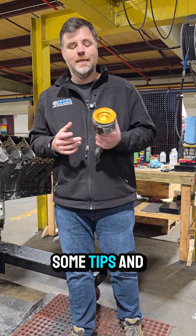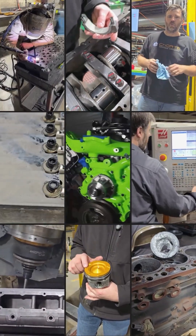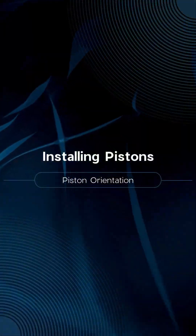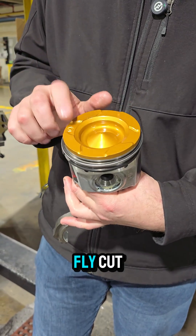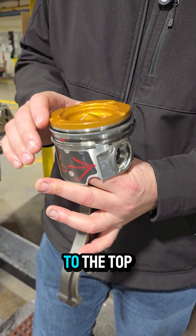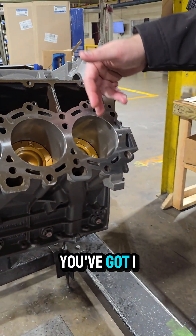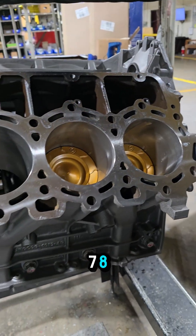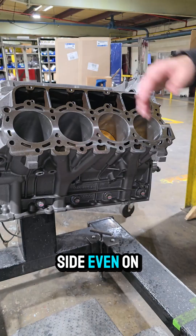We're looking at some tips and tricks for loading your pistons. When you get your pistons, especially if they're coated and fly cut, the emblem goes to the top. Keep in mind on the 6.7 Powerstroke, you've got eight cylinders — which is unlike other engines you're going to build — with odds on one side and evens on the other.